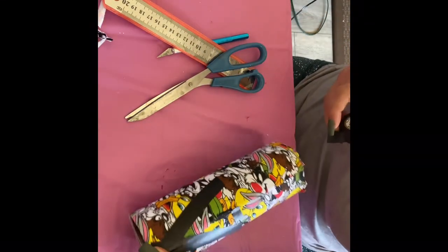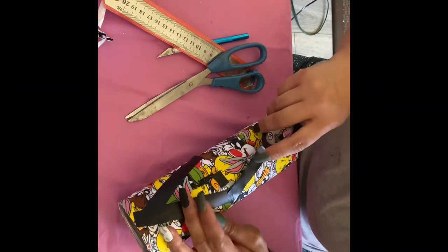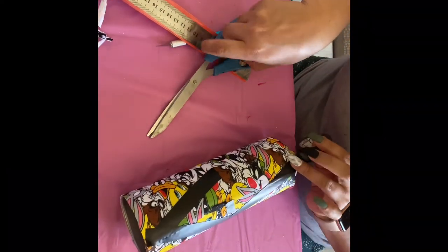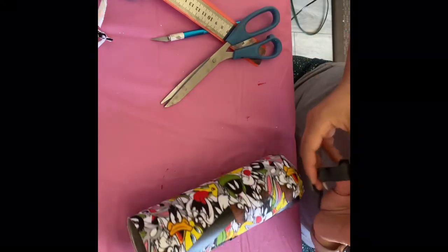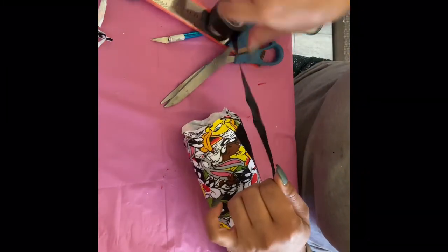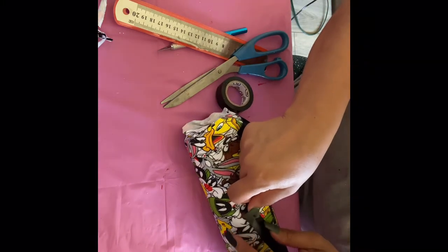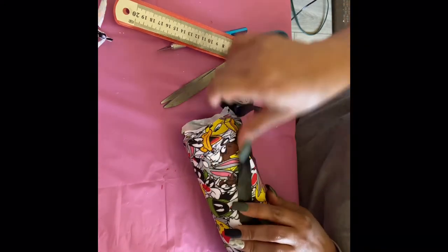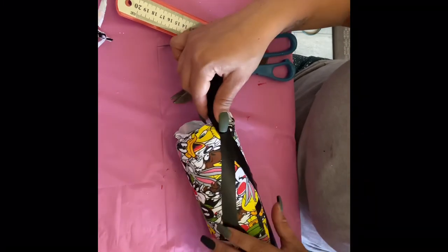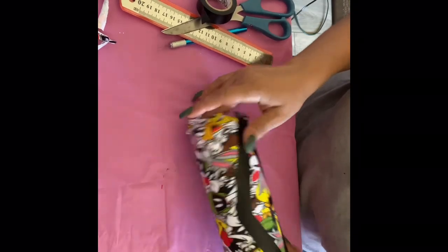If you don't want to waste vinyl, use other alternatives. Take your time — and there it is, my diamond.